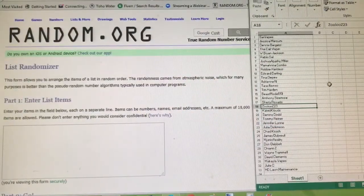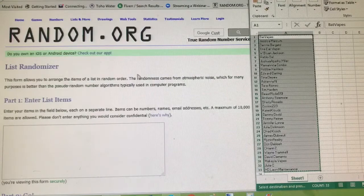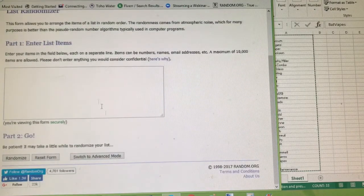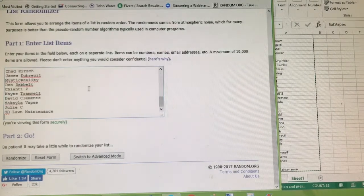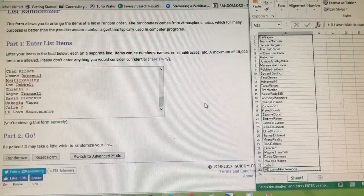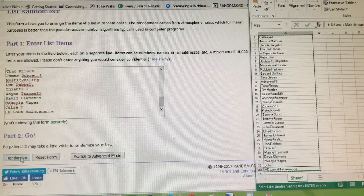Now let's do the giveaway. We're going to pick the winner through random.org. I've got the list of everybody who left a comment that either started with 'Q&A' or had 'Q&A' within those comments — a total of 33 entries, starting with Bat Vapes and ending with HD Lawn Maintenance. I'm clicking the randomizer three times, and on the third time the first name will be the winner.